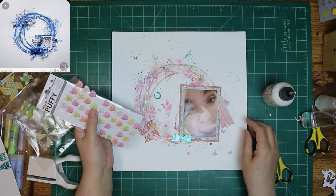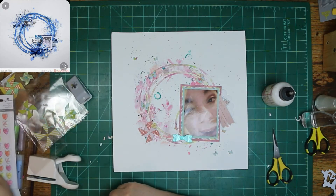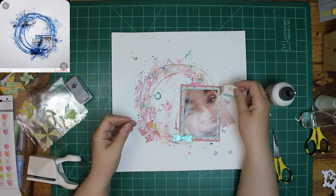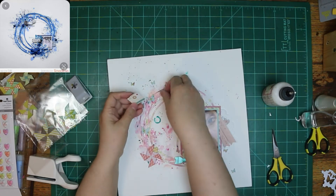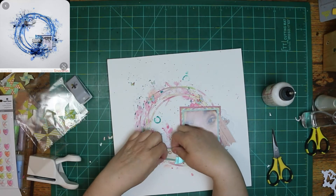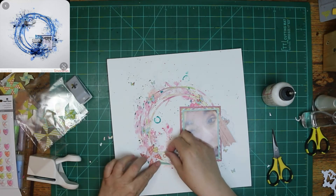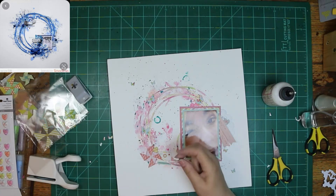Those little hearts — I'm not going to like them and I'm going to pull them off. And on the original it has a bow right below the picture on the left, so I put a bow there. I'm not going to like that either and it's going to come off too. I'm having a hard time making up my mind on what I do and don't like on this layout.